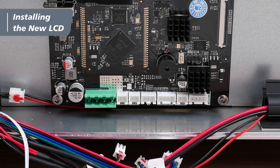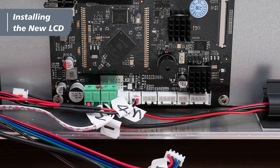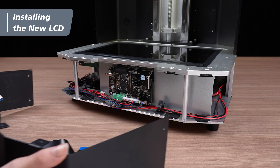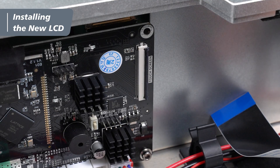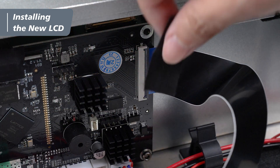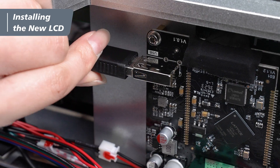Then, following the labeled stickers from 1 to 7, reconnect the DC power, LED power, fan, limit sensor, auto feeder, and motor cables back to the main board. Place the front cover about 10cm in front of the printer. Reconnect the touch panel cable to the main board socket. Secure the connection, firmly press down the latch, and put back the black tape.